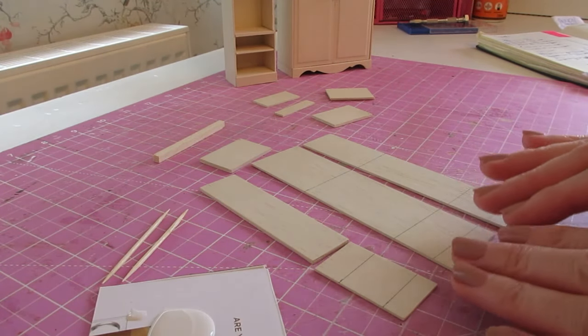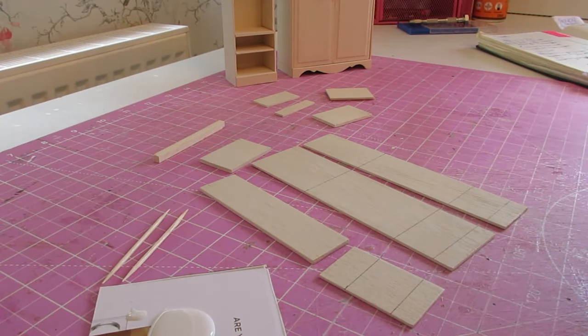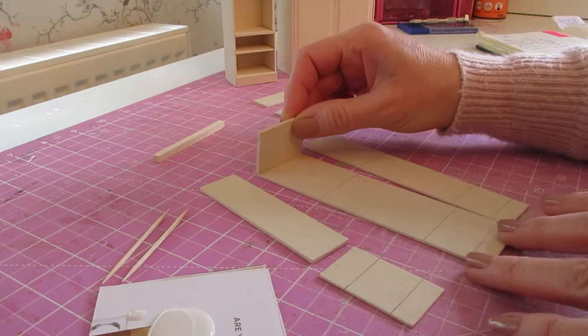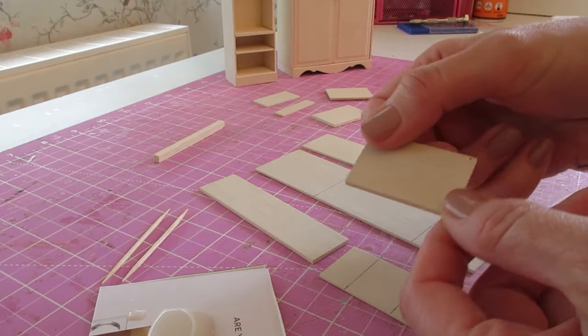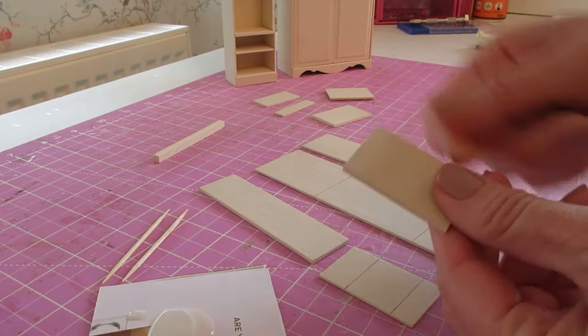It will just mean putting the pieces together slightly differently. We're going to start by attaching the top on the inside edge of the back piece so that the pieces are sitting flush. Apply glue along the back of your top piece so that your drilled hole is towards the front edge and on the right-hand side.